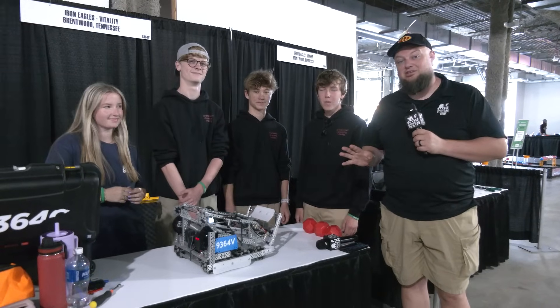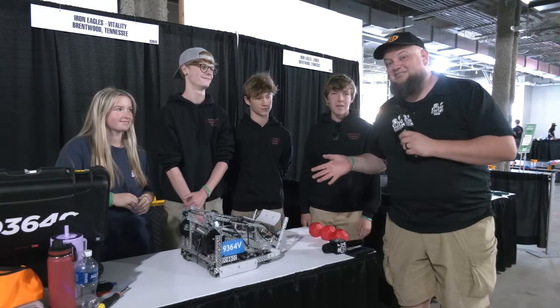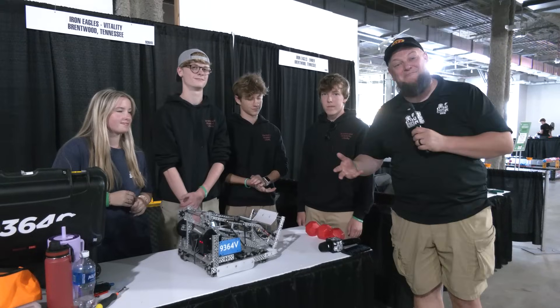Hi everybody, it's Tyler here at the University of North Dakota signature event here at Mall of America. We're checking in 9364V Vitality, coming in out of Tennessee. I had a chance to talk to a lot of these students a couple years ago, so excited to see them again back here on Pits and Parts.